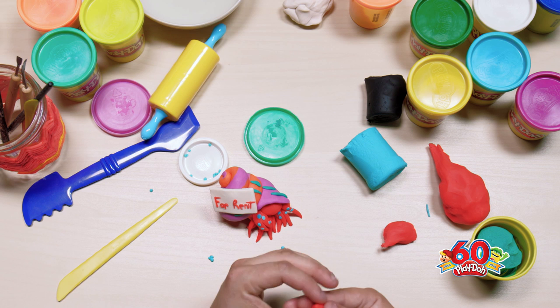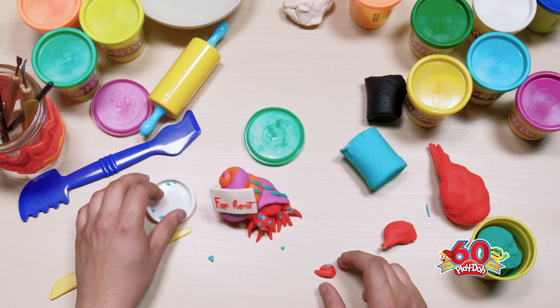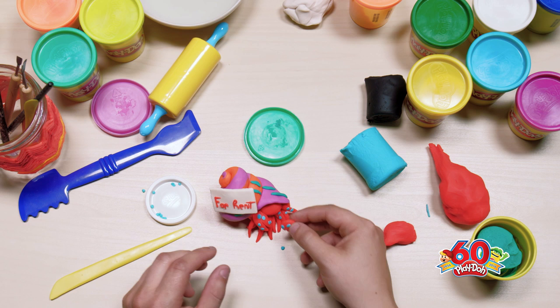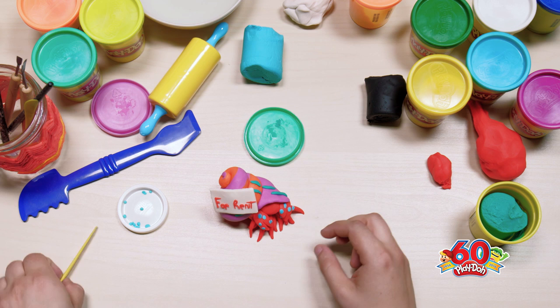Let's give him one more claw. With some crabs the claws are two different sizes, so it's totally fine if yours are two different sizes. Just add a couple more of these little dots. That looks pretty good — move some of those dots aside and there we go.